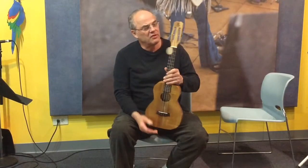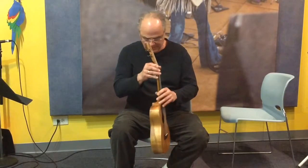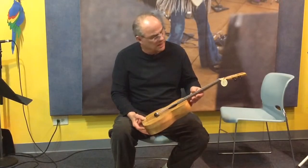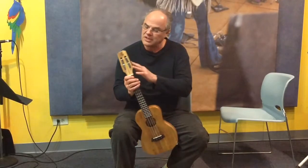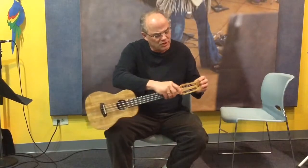It has what they call a slotted headstock. This instrument, by the way, weighs — I can't even imagine what it weighs — maybe a pound, a pound and a half, maybe. Anyway, it has these new little tiny tuning pegs called Stealths that Gotoh has made for them.